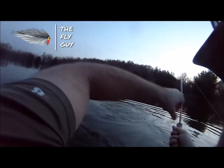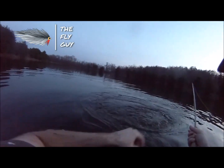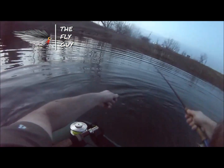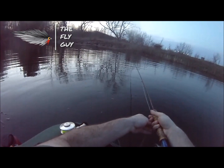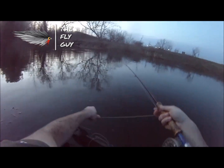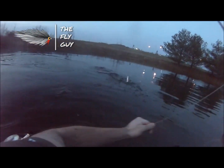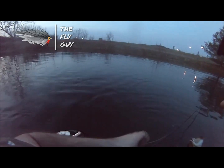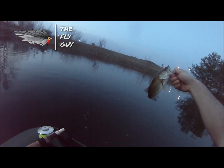I see movement — I don't know if it's a carp or a bass, but I see movement up in these leaves. I hope you guys can see this, it is getting dark. There's one! He's not big, but that's a fish to finish the night. I'm happy.